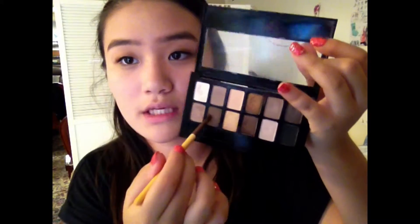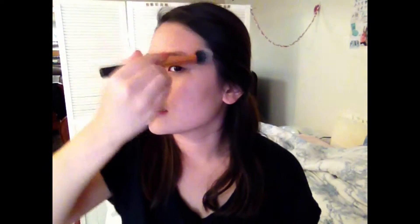Going back into that second shade in the second row, I'm putting that on the bottom lash line and smudging it out a bit. Then moving on to the face, I'm applying some bronzer — this is from NYC, it was like three bucks, you can't go wrong with it — putting that everywhere.